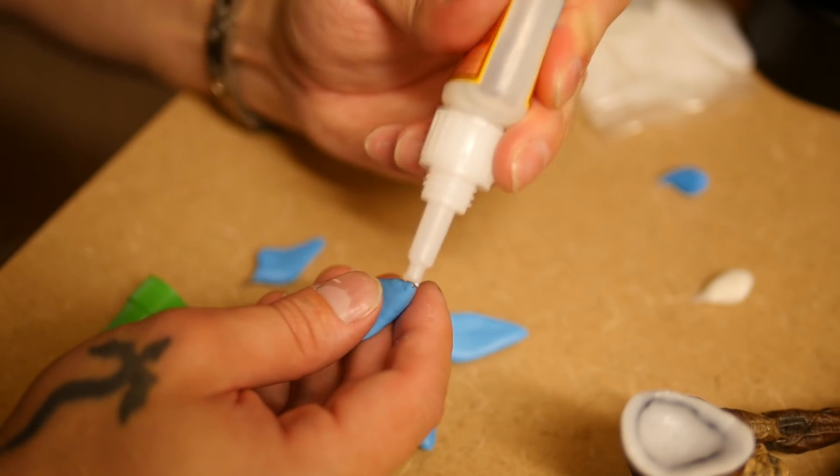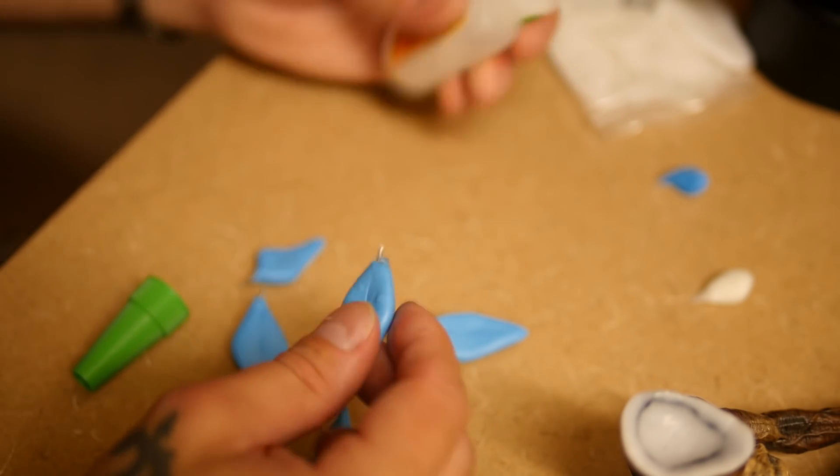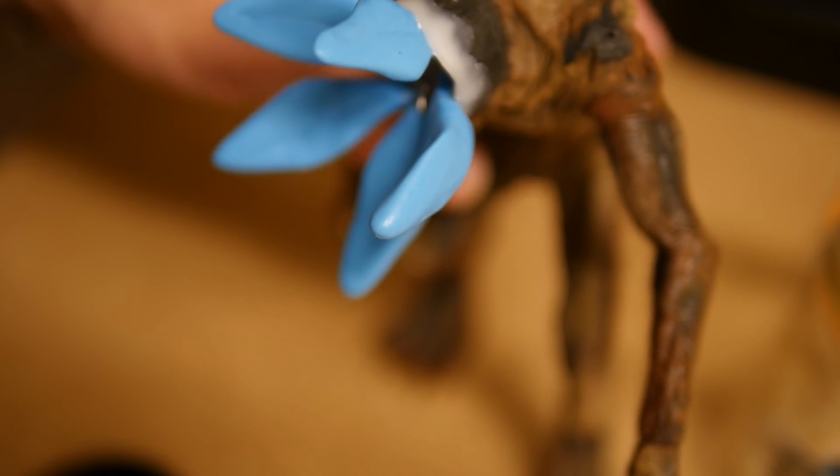I'm applying superglue to the wire extrusion, and that's what I'm going to attach to the hard plastic form that I created earlier. And here they are all glued in place. I put extra superglue in there to make sure everything is a little bit better supported.